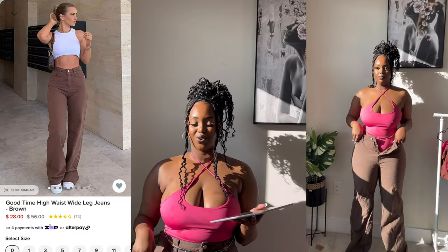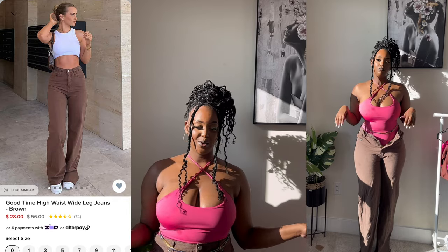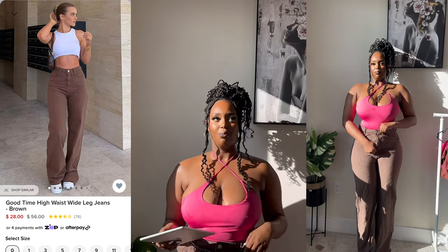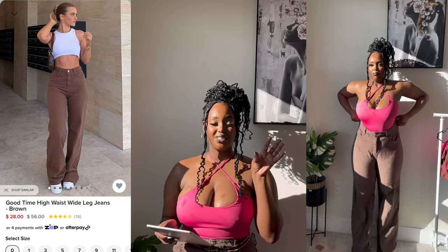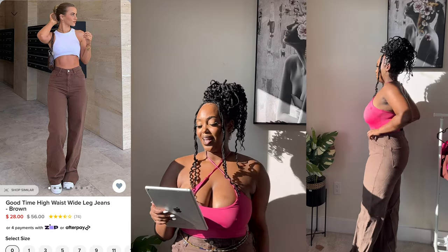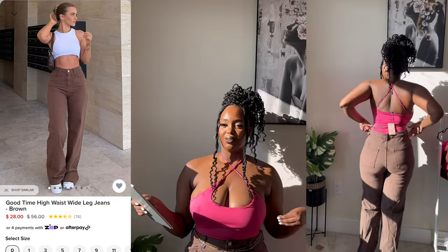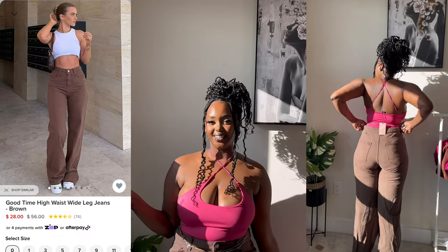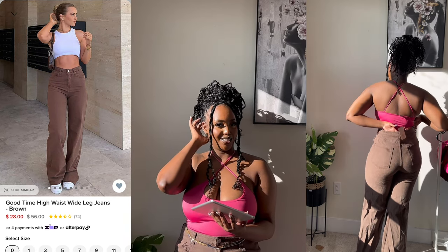Everyone already knows these brown jeans are great. I'm also wearing my brown flare jeans, also in size 15. It's a perfect size — I still have a little space in the back, which I love. I find that when I wash my clothes they get tighter and tighter over time. These brown jeans are a favorite — I've wanted them for the longest time. I've worn them before but never posted them. I got them at the end of March.